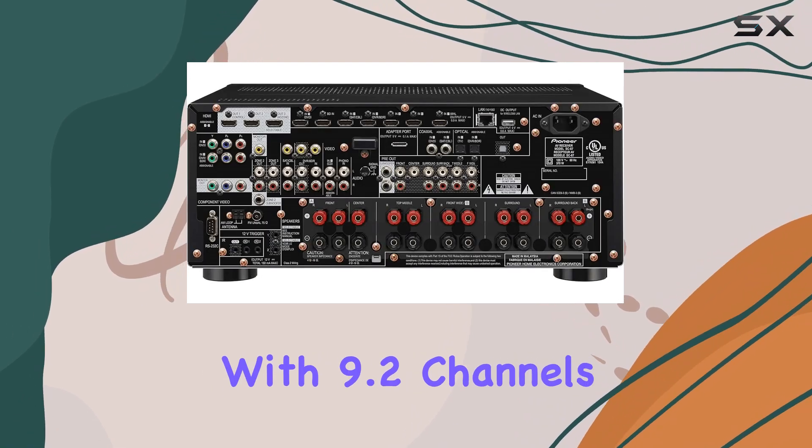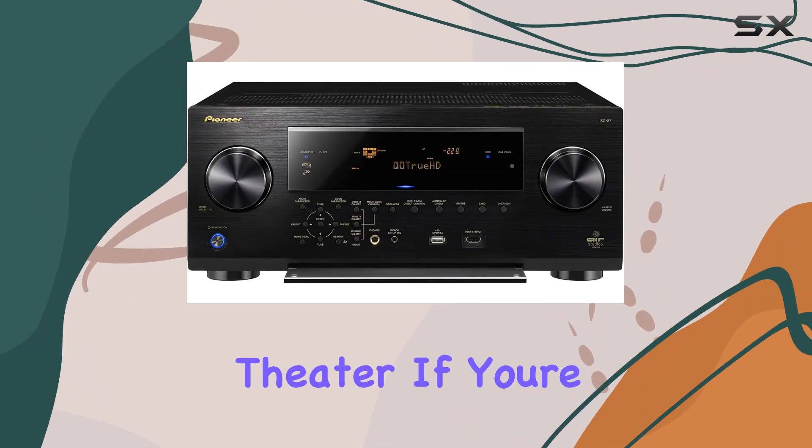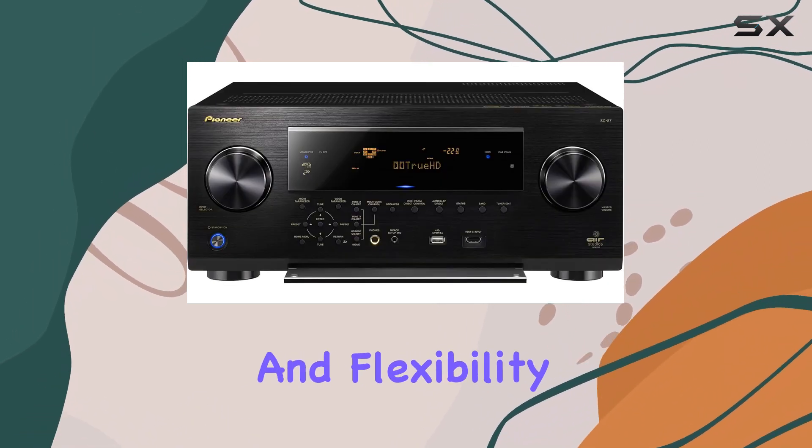With 9.2 channels, this receiver provides immersive surround sound for your home theater. If you're a true audio enthusiast, the Pioneer Elite SC-87 offers exceptional sound quality and flexibility.